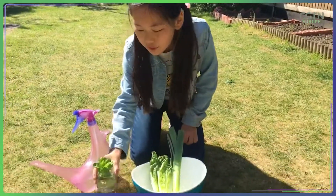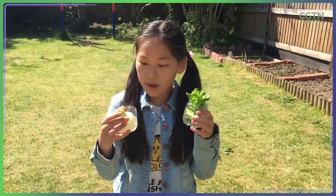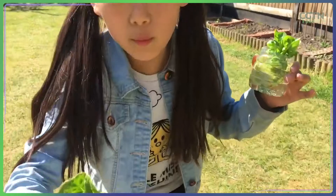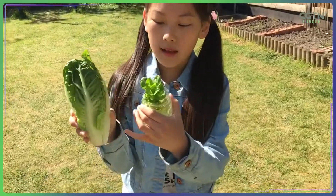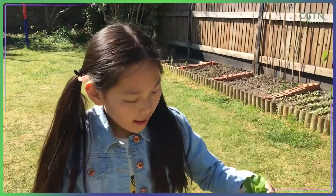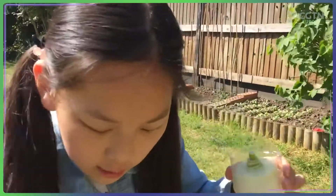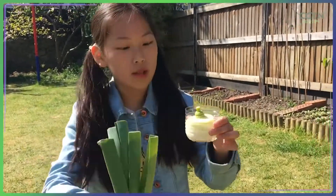Today I'm going to tell you how to reuse vegetables and fruit. So this is lettuce — this is what it used to look like. You can eat the top leaf part, then leave the white part in water and it will grow. This is leek — it's the same thing. You eat the leaves, and the thick part you cut and put in water, and then it will grow.